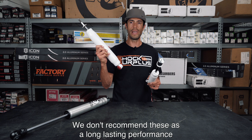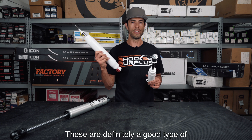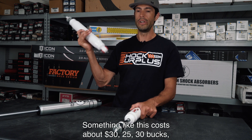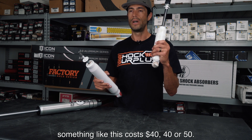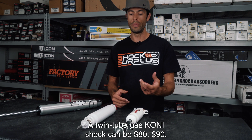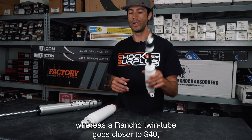We don't recommend hydraulic-only shocks as a long-lasting or performance option on your truck — they are a good budget option to get the job done. A hydraulic-only shock costs about $25–$30. A twin tube gas shock costs around $40–$50. Twin tube gas shocks have a wide range because there are a lot of options and components — a twin tube gas Bilstein-style shock can be $80–$90, whereas a Rancho twin tube gas shock goes closer to $40.